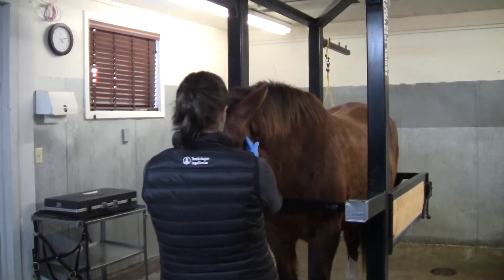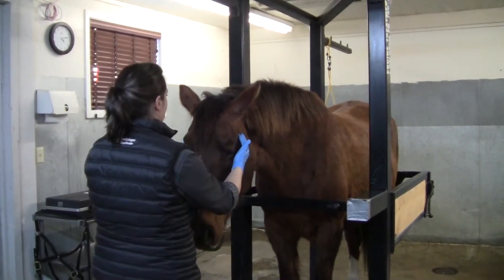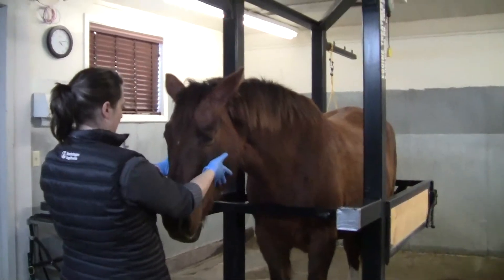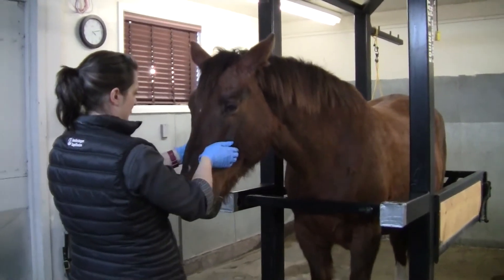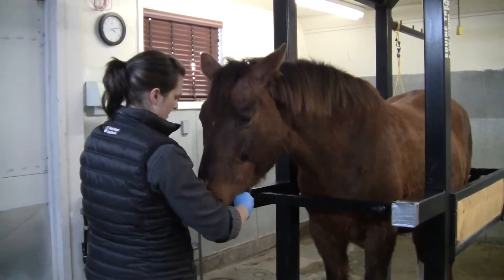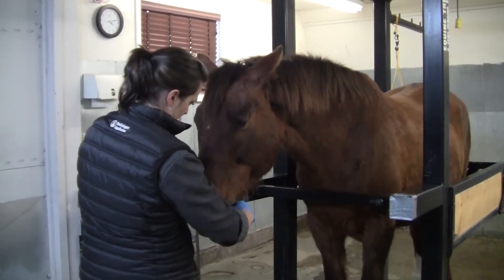We start with an external exam and look at the horse's general symmetry of their head, if there's any nasal discharge and so on. We palpate their temporomandibular joints and look for symmetry in the face, and then we'll also look at the structures of the lips and the gums if they'll let us.